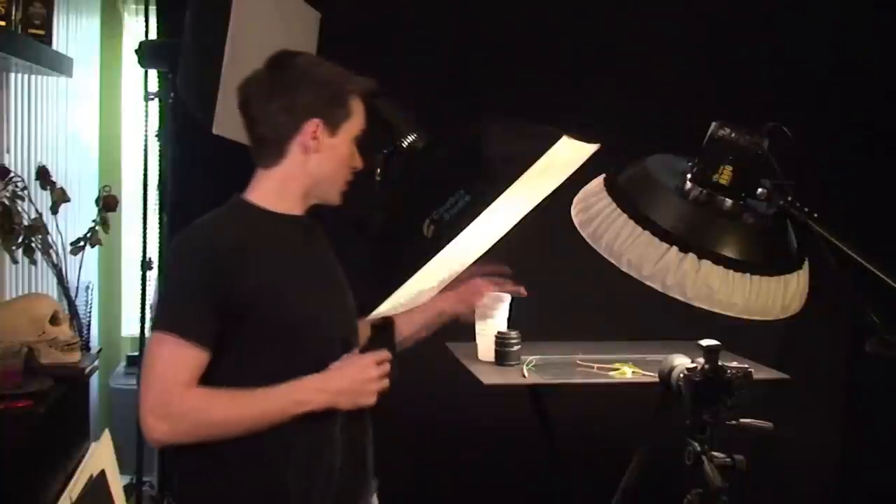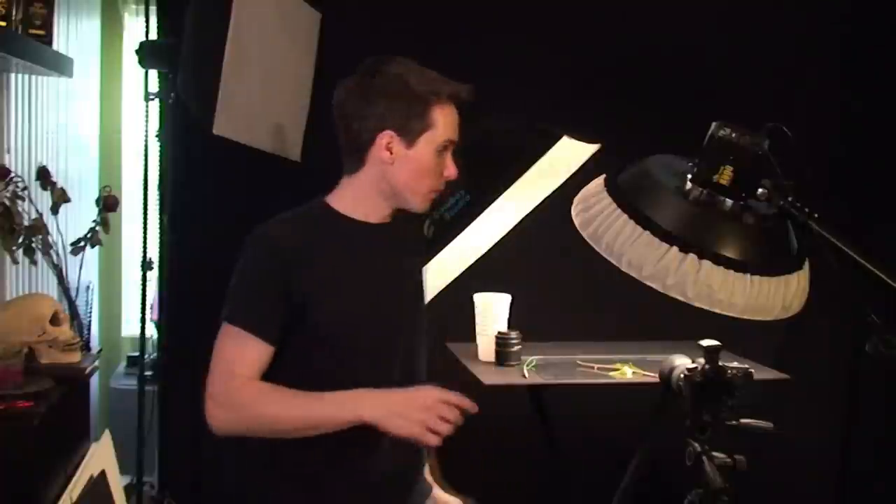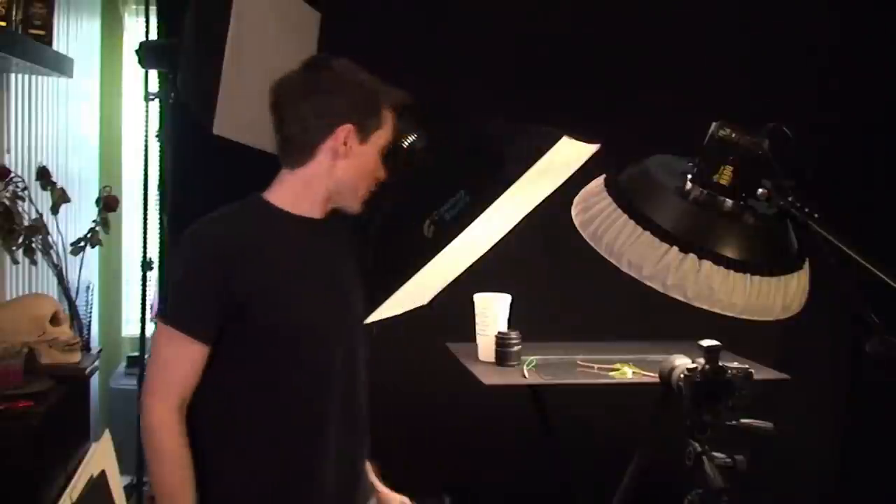First, I'm going to shoot this beetle here with the 100mm macro at its closest focus distance, so it will be one-to-one on the sensor. We'll be shooting about f14, 1/250th of a second, and ISO 100. So let's take our first shot and see what this beetle looks like.